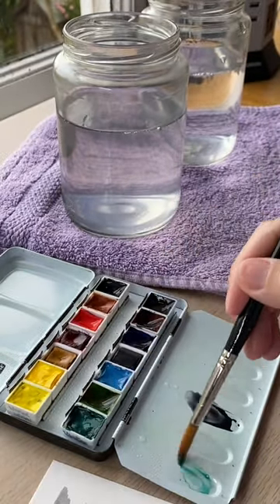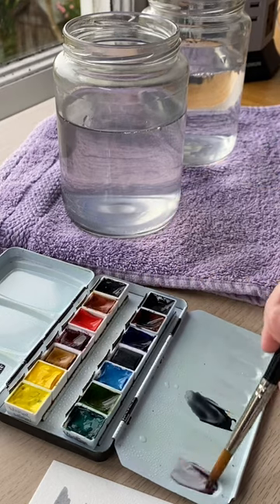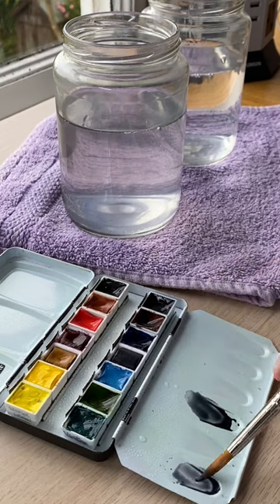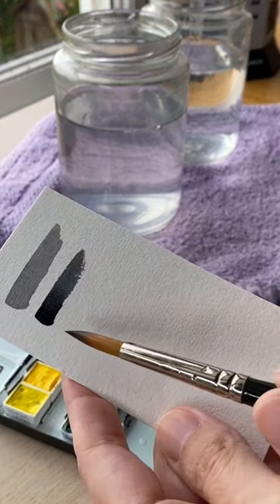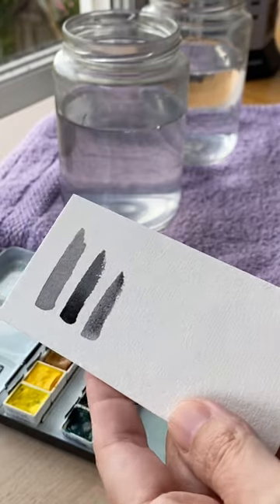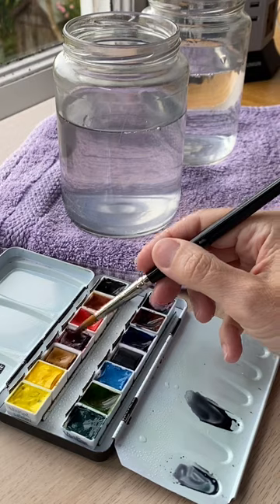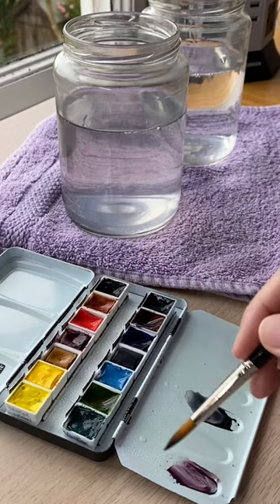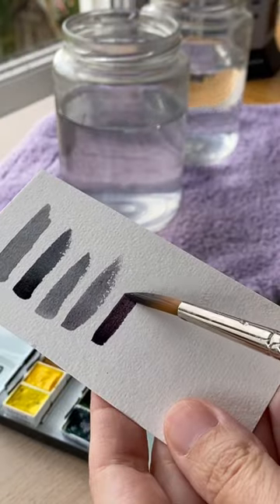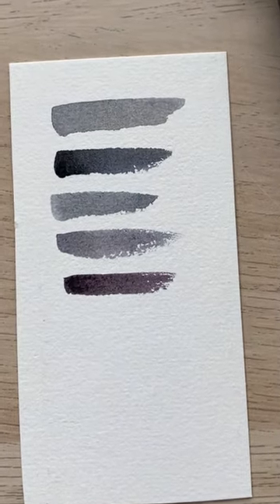I also like to use viridian and permanent alizarin crimson to get a nice black for landscape painting. These are both transparent colors, so it does take more pigment than water with watercolors, and you can see there's a nice subtle gray color. And if I add a bit more pigment and less water, I can bring that to a nice dark black like that. And all those subtle variations in hue are going to make your paintings more vibrant.